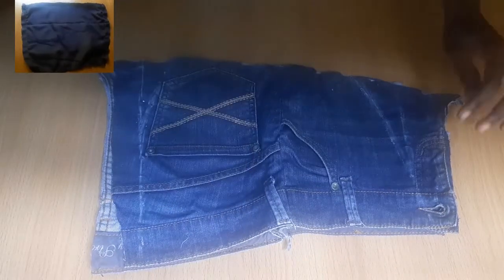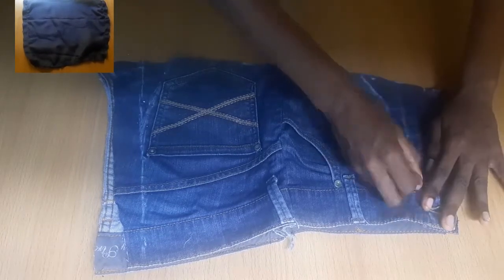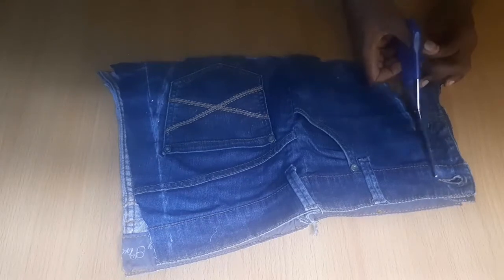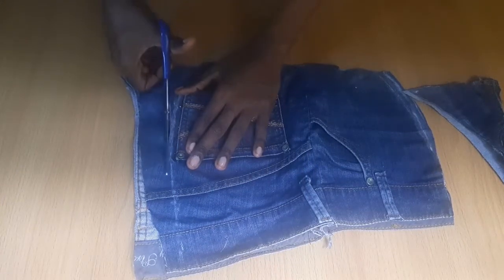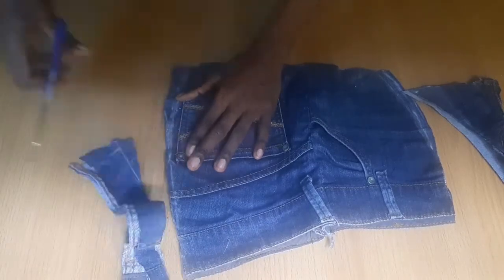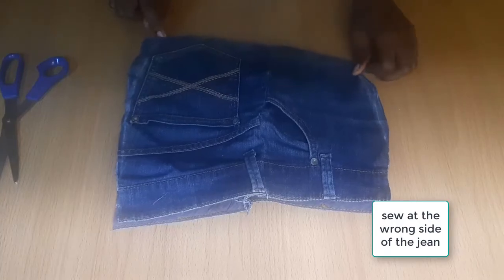I have lining too — I took the same measurement of the jean with the lining. I took the measurement on the right side, not the wrong side, because I don't want to make a mistake of accidentally cutting out the pocket. That pocket is the main thing of the bag; I want it to be obvious at the right side. That's the reason why I took the measurement at the right side instead of the wrong side.